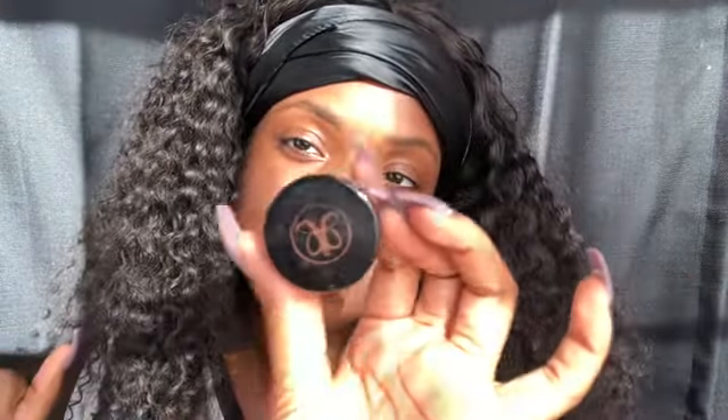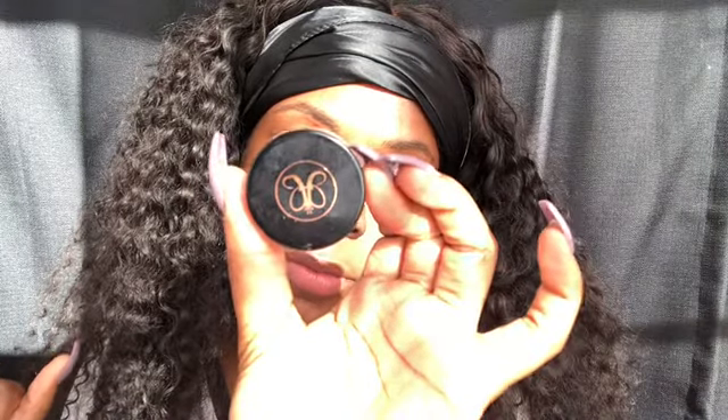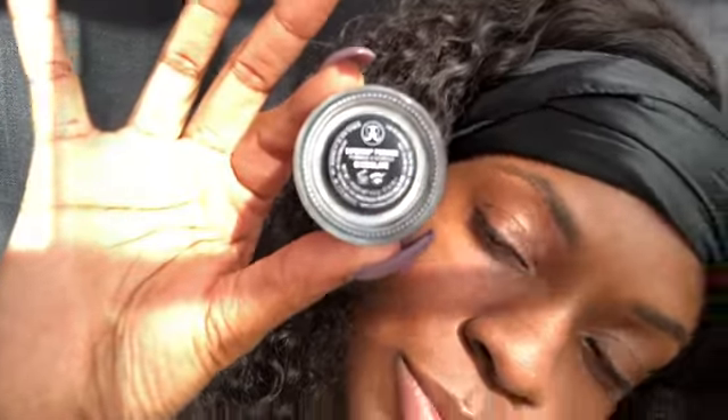Hey, welcome back to my channel. Today I'm gonna show you guys how I fill in my eyebrows. I'm gonna use my Anastasia brow dip in the color chocolate, and I'll be using the brush they sell next to it at the store — it doesn't come with it.